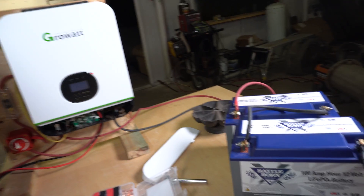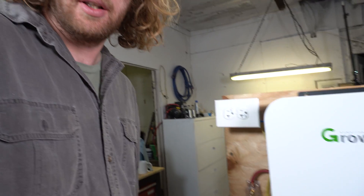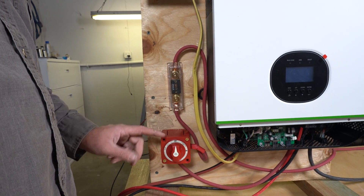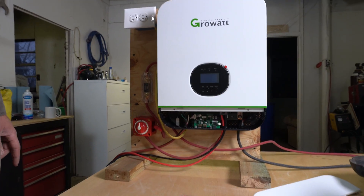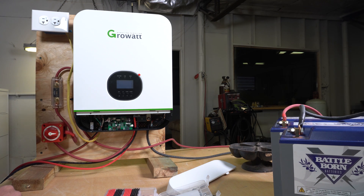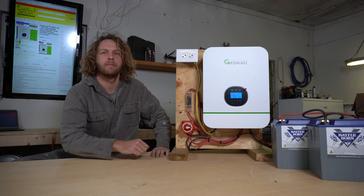Alright guys, we've got the Grow Out hooked up, we've got the two Battle Born batteries running 24 volt. They seem to be looking really good. We've got a 250 amp fuse with a battery cutoff. I haven't turned it on yet, but it's all hooked up. So let's go ahead and see what happens. Alright — nothing exploded.